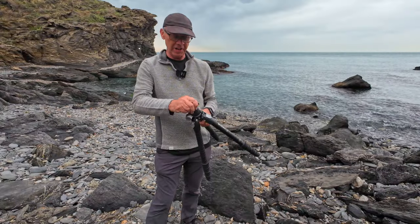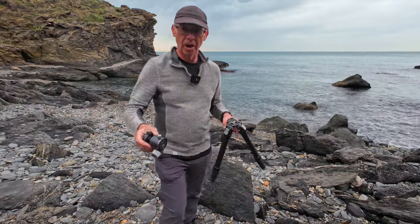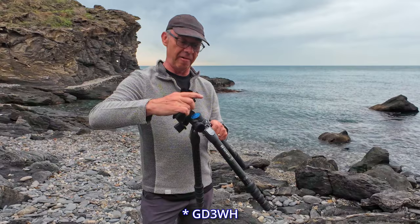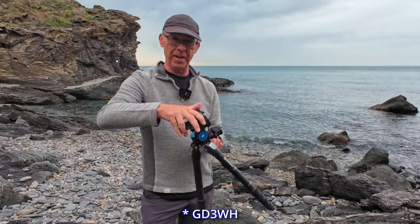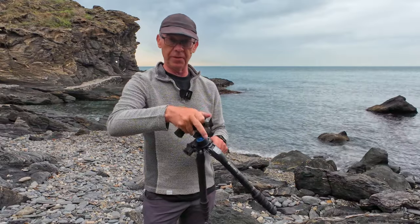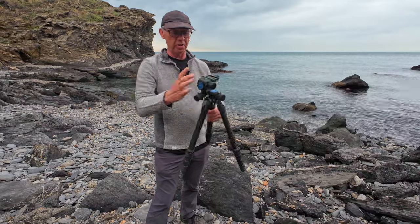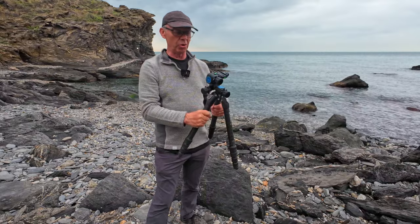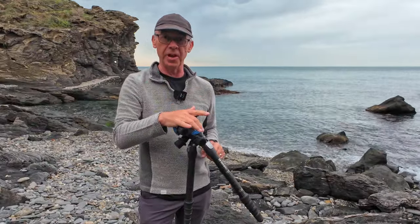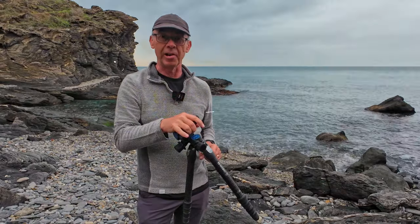One of the other things I acquired when purchasing this tripod was a geared head from Benro as well. It's super quick to fit. Some of you who have been watching my videos earlier this year will notice I've been using this pretty much all the time for my landscape photography. I'm going to be doing a video in the next few weeks on my geared head versus ball head experience.